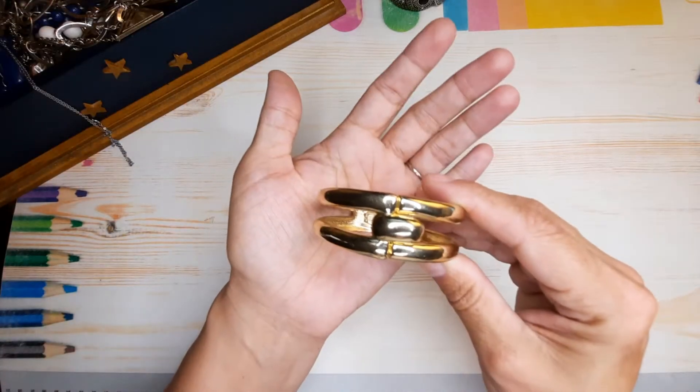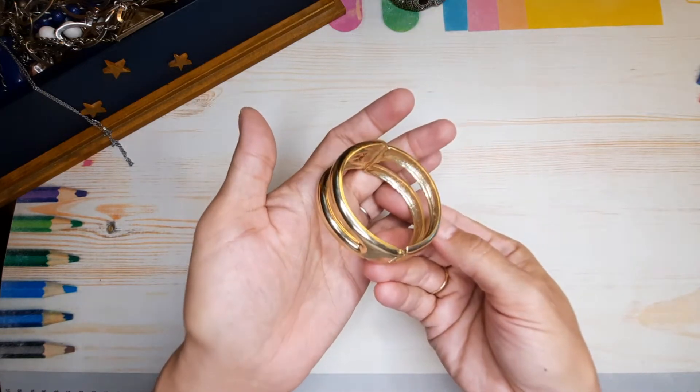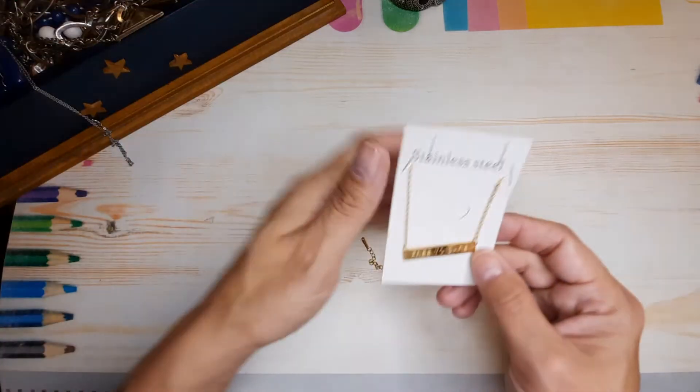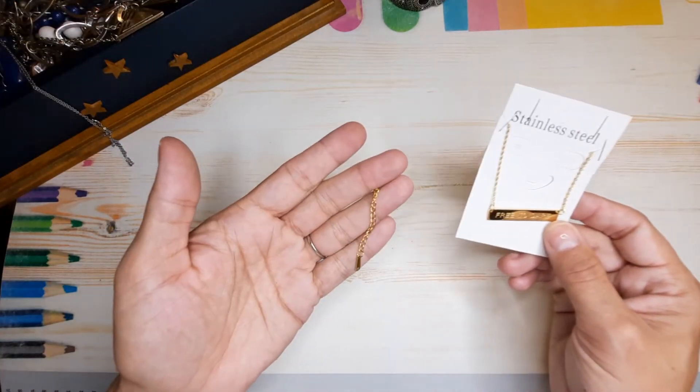Another hinge bracelet — full tone this time, good condition. It's pretty.